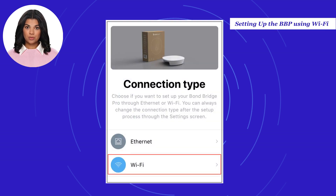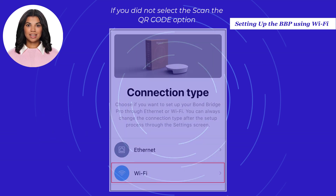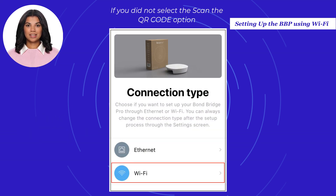Choose how your Bond Bridge Pro is connected to your network and select the Wi-Fi option. If you did not select the Scan QR Code option, select Bond Bridge Pro and choose how your Bond Bridge Pro is connected to your network, then select the Wi-Fi option.